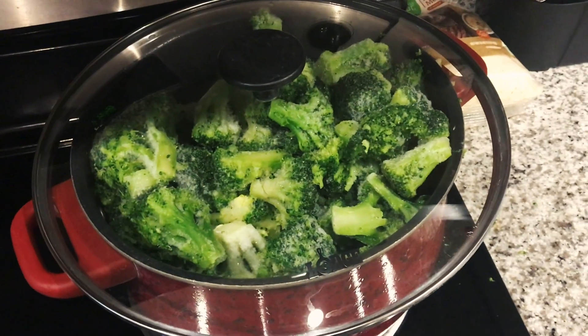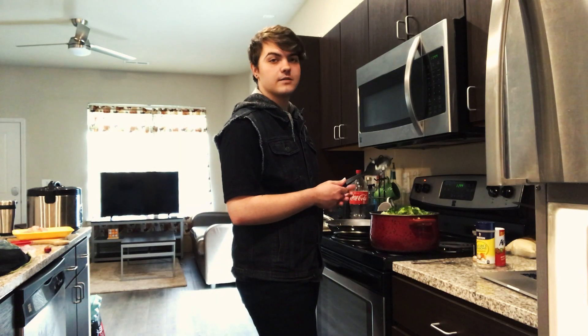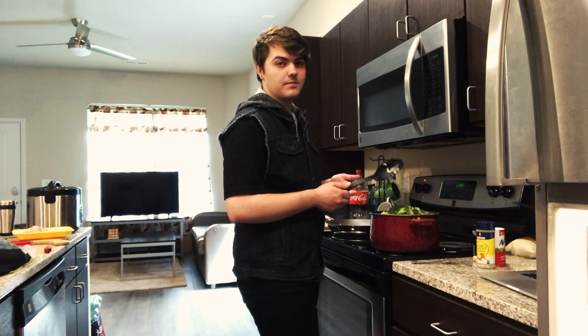After your chicken is seasoned, you'll add a stick of the avocado butter and your broccoli into your pot. After your broccoli is soft, you'll add a generous amount of all the seasonings and stir up the whole entire pot.